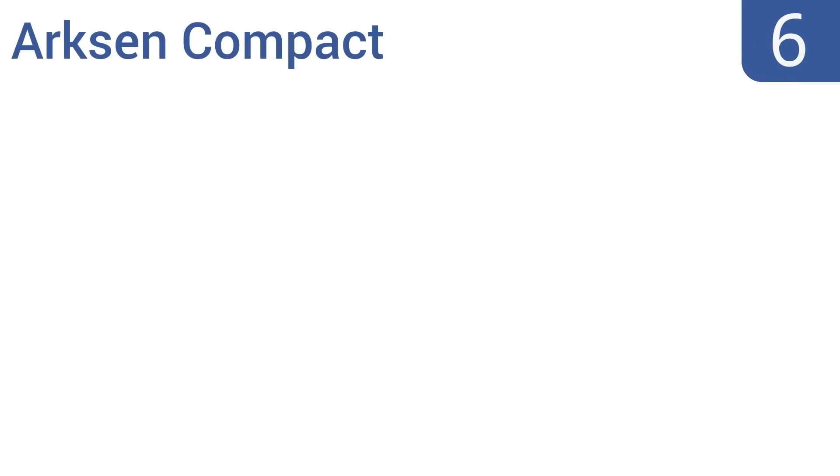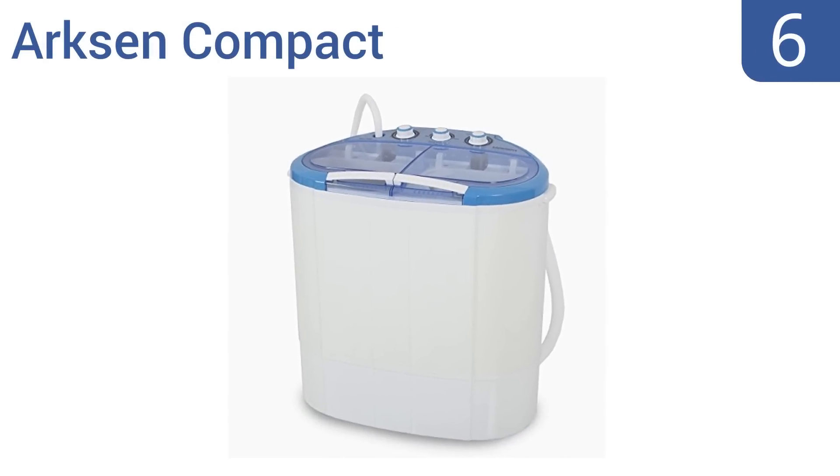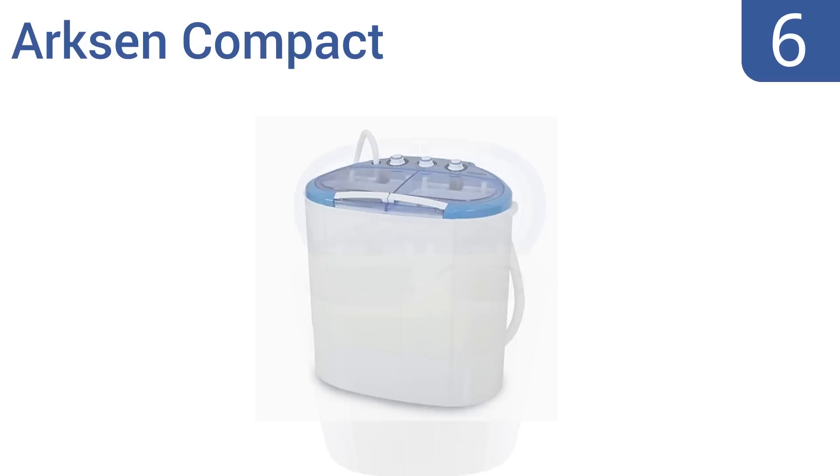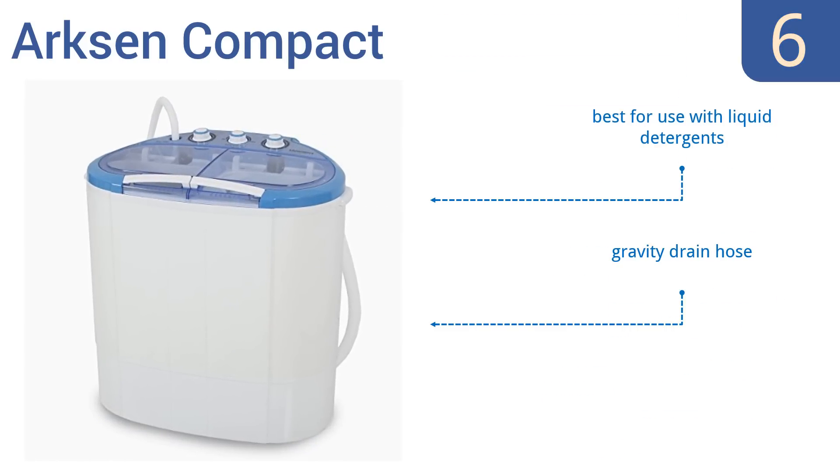At number 6, the Arxen Compact has a dual-function capability that allows it to spin-wash and spin-dry two loads at the same time. The spin-dry function gets clothes about 90% dry and will finish in less than an hour on a drying rack. It comes with a gravity drain hose and is best for use with liquid detergents, but it doesn't have a lint filter.